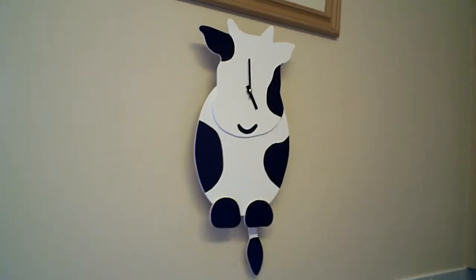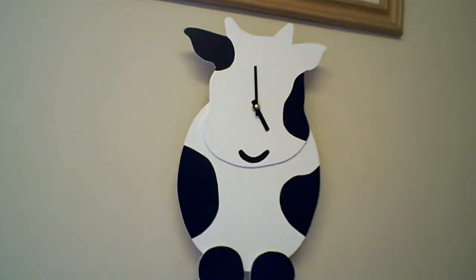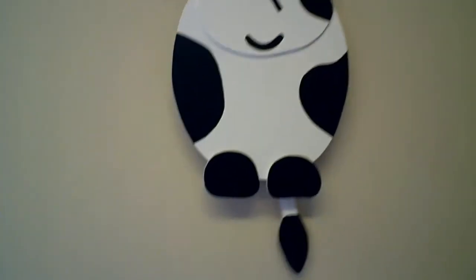It also doesn't tick — it's a quiet mechanism, so if you have it in a bedroom it shouldn't disturb you, which is quite nice as well.